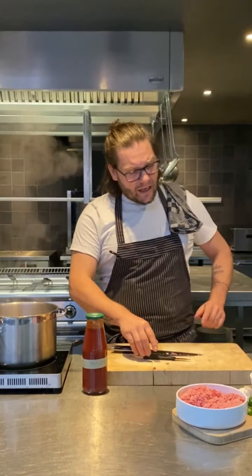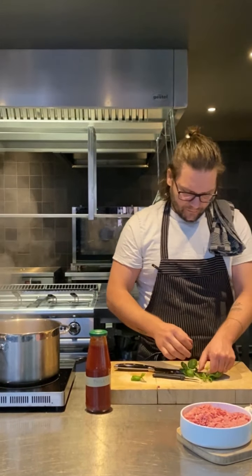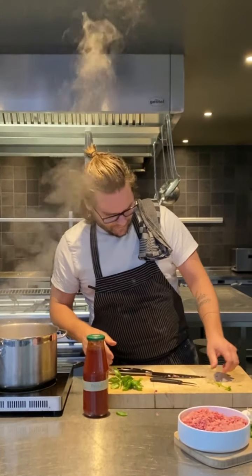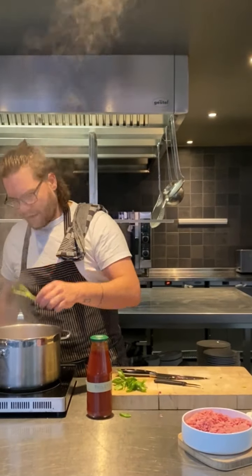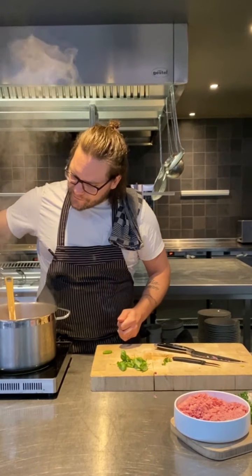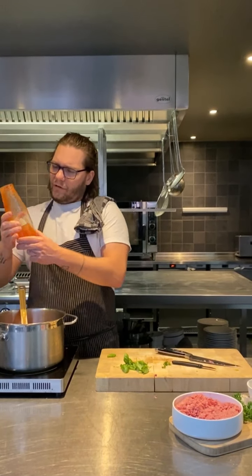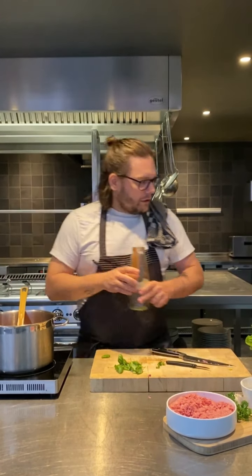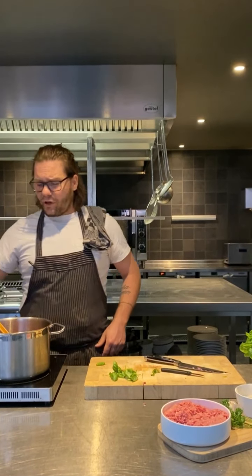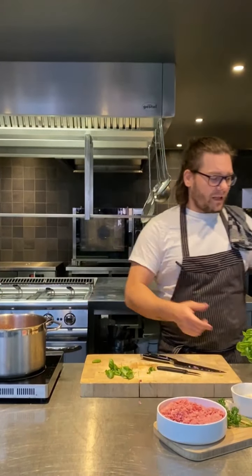Almost done. When this is done, we're going to add the passata. We're going to put inside a bit of the basil, but not the leaf — just the stem side, in the beginning. We put a bit of water inside, in a glass, and add it to the sauce because it has to cook. In the moment that we fry the polpette and we put them in, it needs to be a bit liquid to keep the cooking process going. A bit of salt from the beginning — just a bit — and then we add more if we need it.